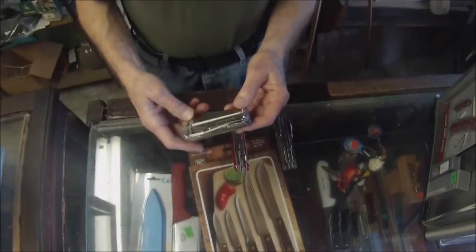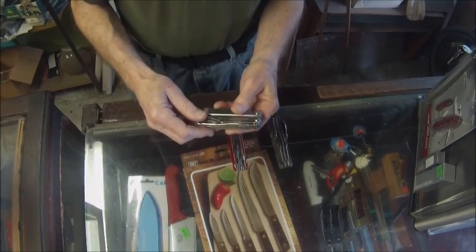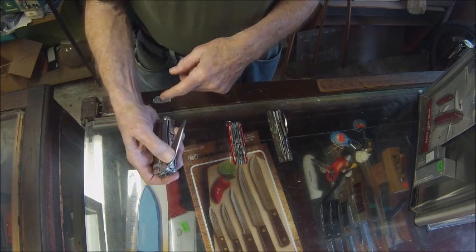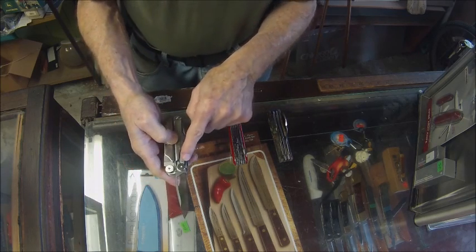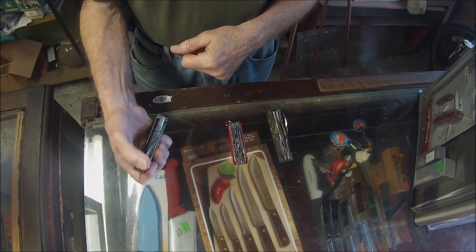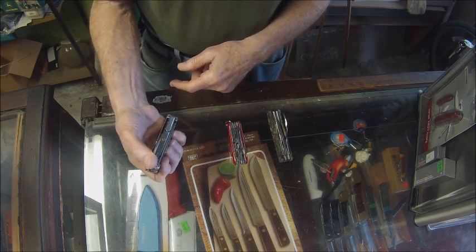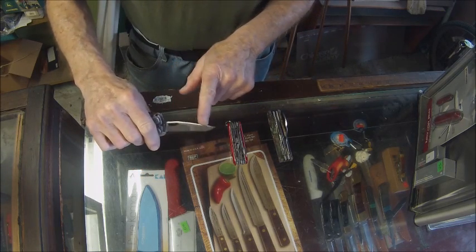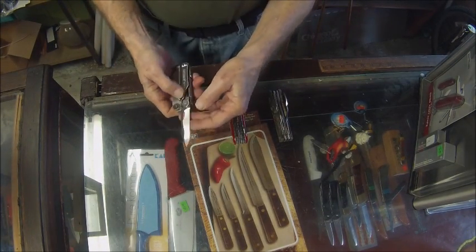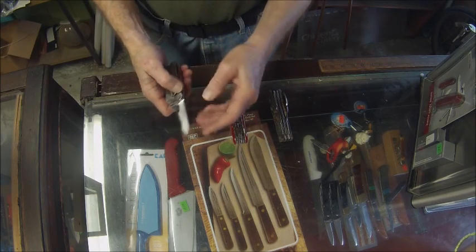And here's one of my favorites: the Leatherman Wave. This is a great tool. It's handy because this blade is an easy one-handed opening blade with a liner lock — good steel, good grind. In fact, on one of those Alaskan survival shows, one of the hunters used this blade to skin out a caribou.